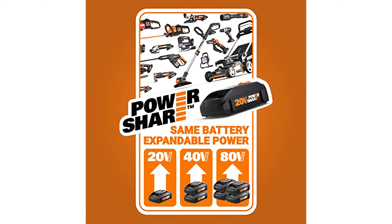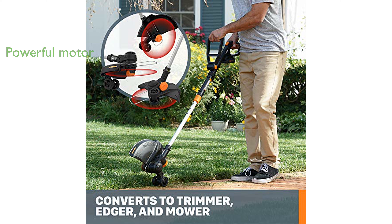The powerful motor spins at 7,600 revolutions per minute, ensuring clean and efficient cuts every time you use it. Switching between its three functions is incredibly easy, requiring just a push of a button and a turn of the head, with no additional tools needed.